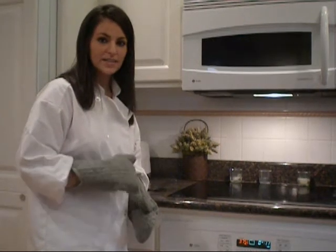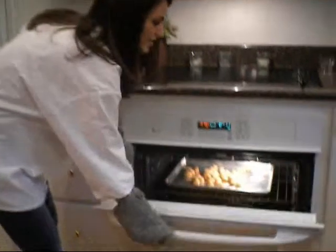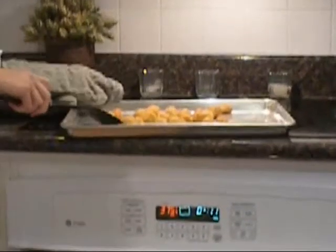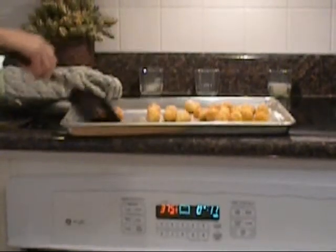About halfway through the cooking process, I like to turn over the scallops to make sure they're evenly cooked. So let's take them out and see what's going on. They smell delicious.